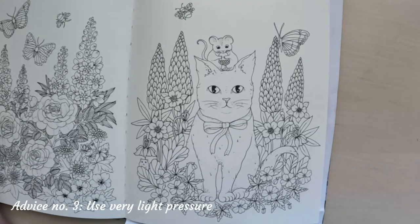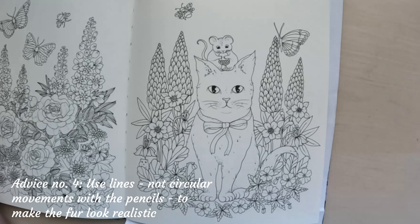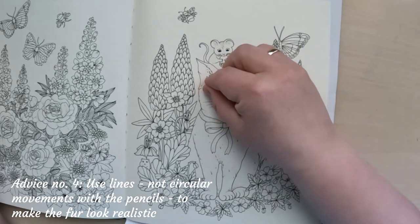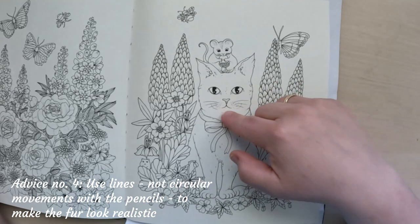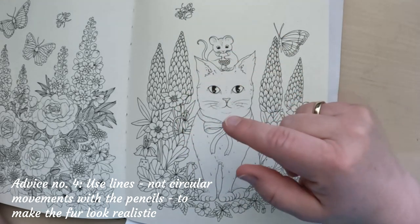You also have to use very, very light pressure — this will be a real challenge for me because I do tend to have a heavy hand sometimes. Another important thing, number four, beside the reference photo, sharpened pencils, and light pressure, is that you should try not to use the circular movements we normally use when coloring with pencils. Instead, you have to make lines that go in the fur direction to make it realistic.